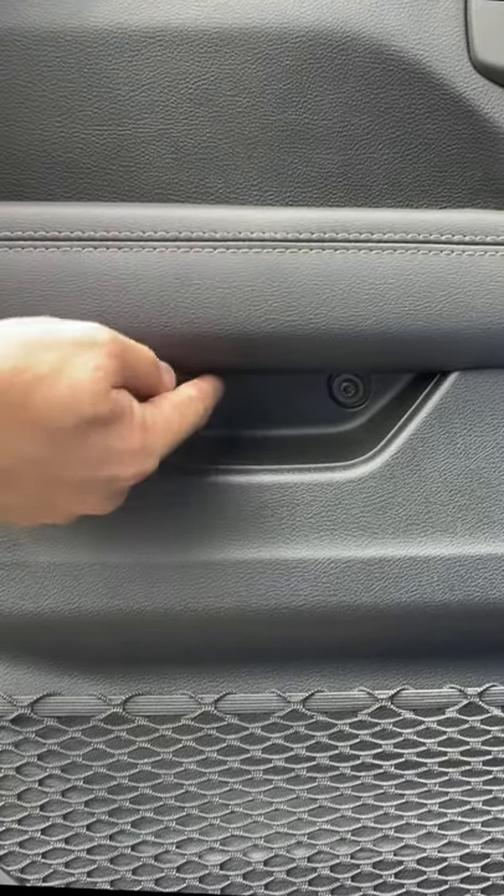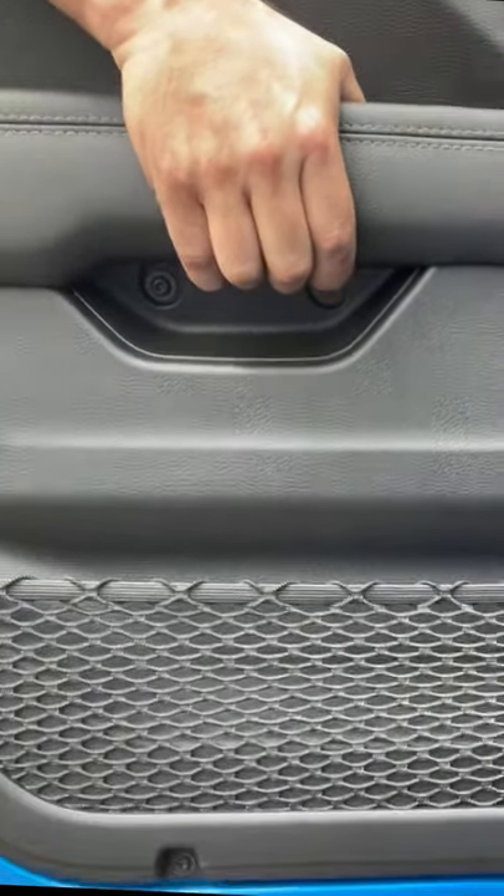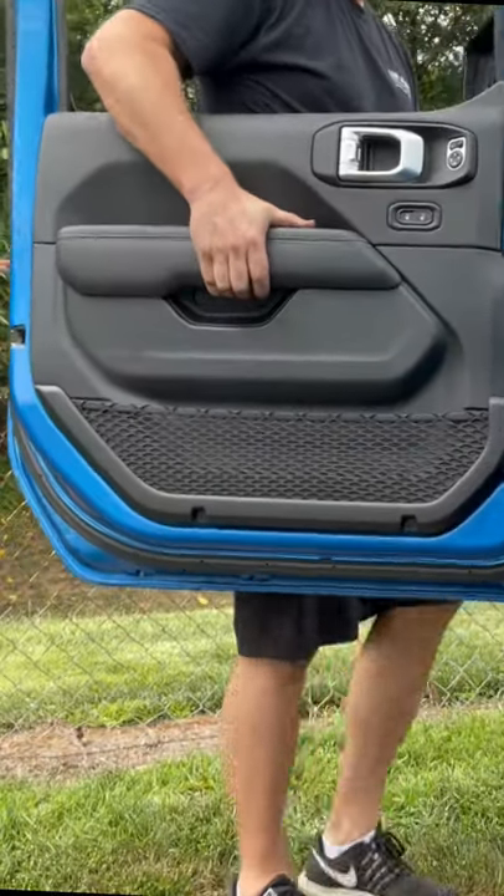Now this is the cool part — right underneath the armrest on the driver's door is a handle that you use to lift the door and pull the door off. Thanks Jeep, because that makes life easier for us Jeepers.